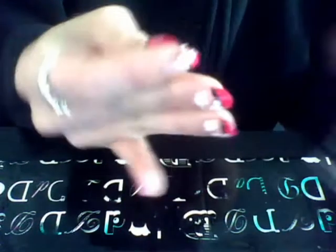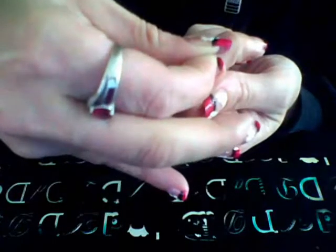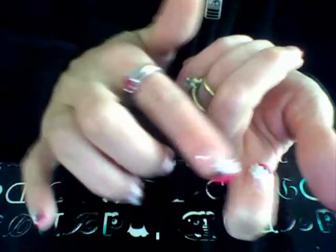Quick, easy — rub a couple times and there's your design. The adhesive on the back of the sticker won't stay if you don't press it properly. And there is the pointer finger — rub a couple times and that nail is done.